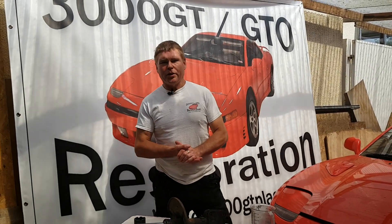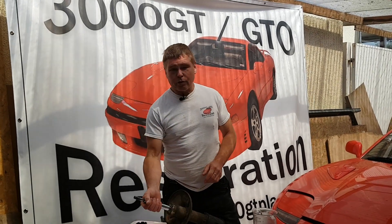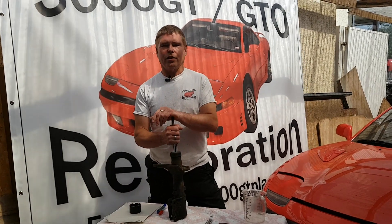Hi everyone, my name is Joe and I'd like to welcome you back to my YouTube channel. Today's video is going to be looking at the electronic struts of the 3000GT, GTO and Dodge Stealth.